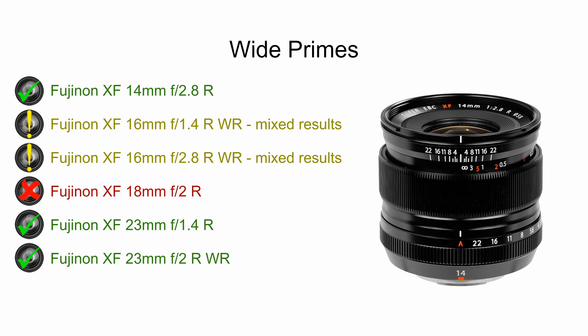Looking at wide primes, the 14mm is an excellent lens that I use and have been very happy with — highly recommended. The 16mm f1.4 is a bummer because it's a great landscape lens, super sharp, one of the best Fuji lenses available, but it doesn't work well in infrared — there are mixed results. The 16mm f2.8 is a lens I picked up hoping it would be a great lightweight, inexpensive landscape lens for infrared, but there were mixed results with some broader hotspot effects and very soft corners due to distortion, so I ultimately sold it. The 18mm does not work well in infrared either. Both 23mm lenses work great for infrared, so those are a couple of great choices.